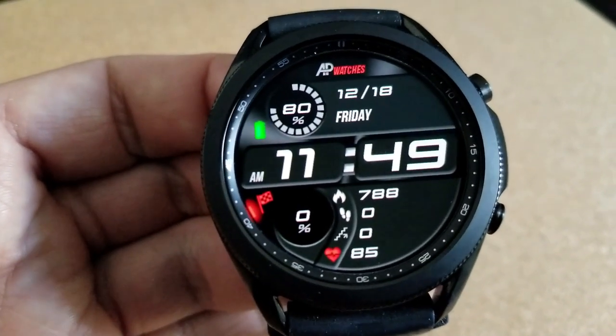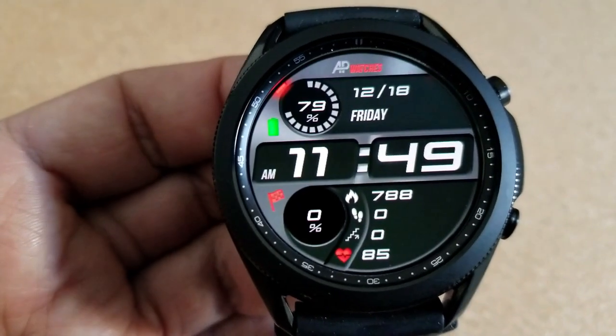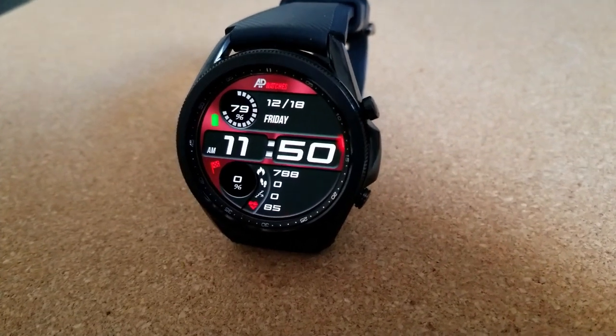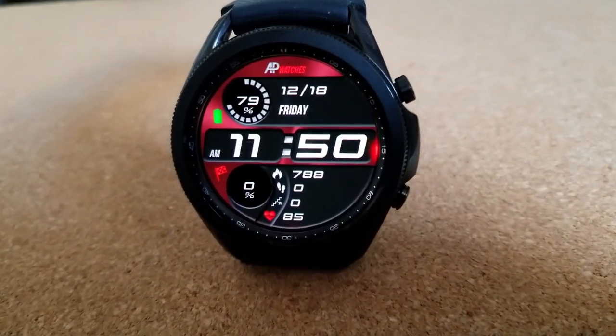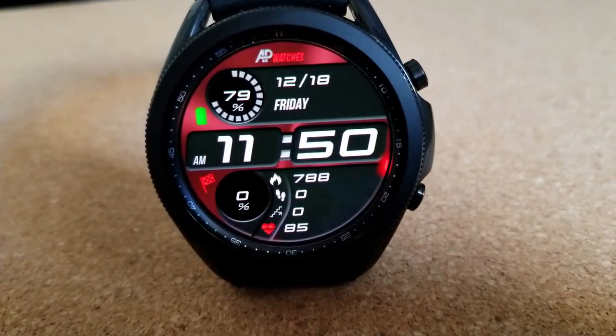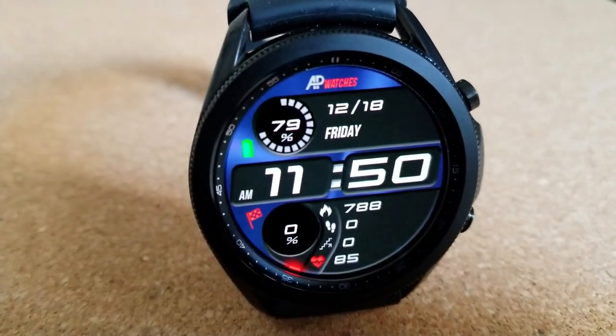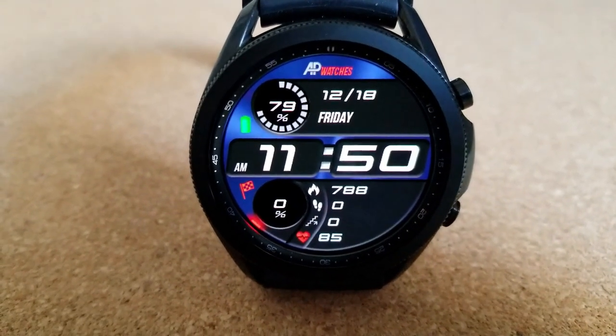In the bottom section of the watch face are five health-related stats, which include access to your calories burnt, your total steps count, your floors climbed, your last recorded heart rate, and a daily step progress indicator — which finishes off all the features on the left-hand side.